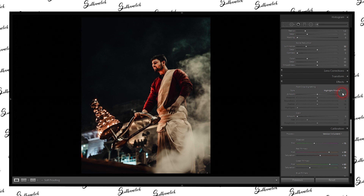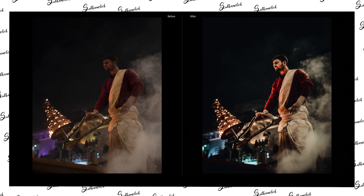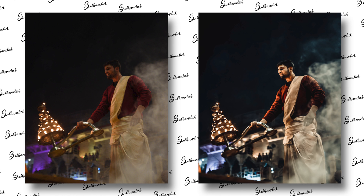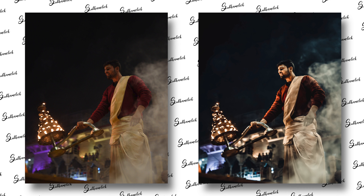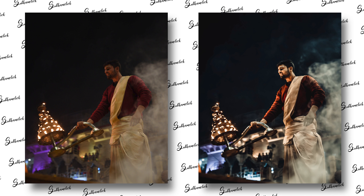We are done with the edit. Now let's see the before and after — and as you guys can see, we have achieved the color tone we want for our image. The before and after is looking pretty good. That's it for today's video. If you are interested in the preset pack, please let me know in the comment section below. If you have any questions or suggestions, let me know too. If you liked the video, please hit the like button. Subscribe for more videos and follow me on Instagram for more travel content. See you guys in the next one — till then, stay home, stay safe.